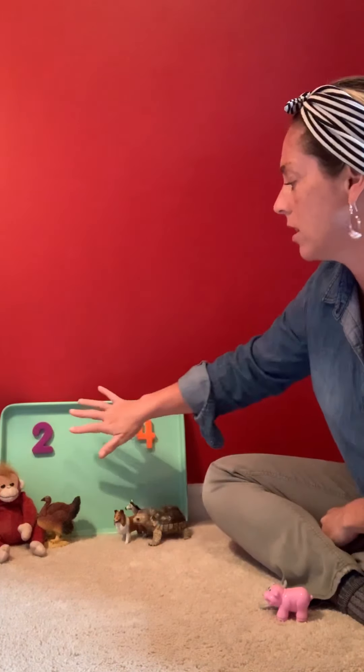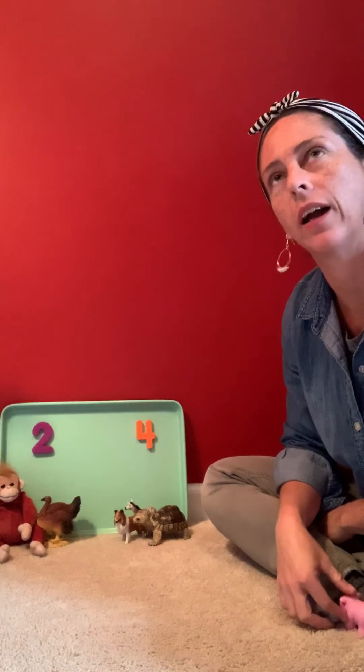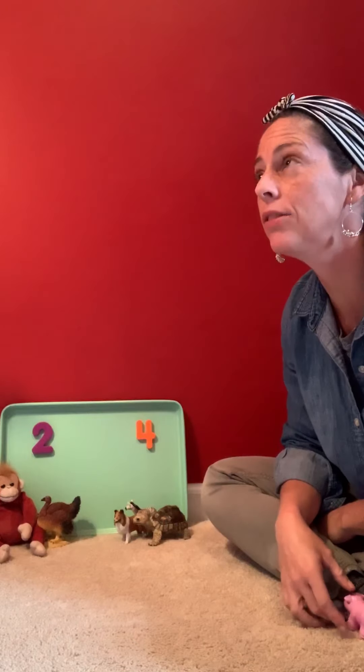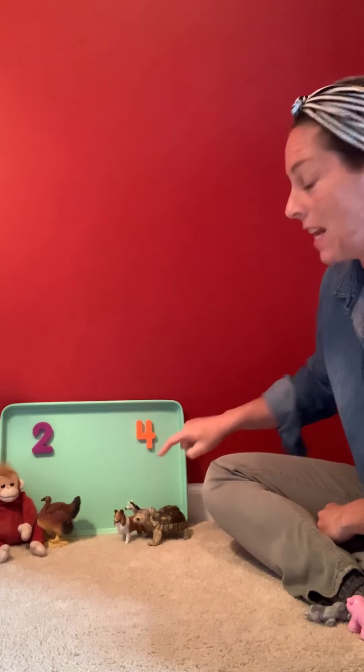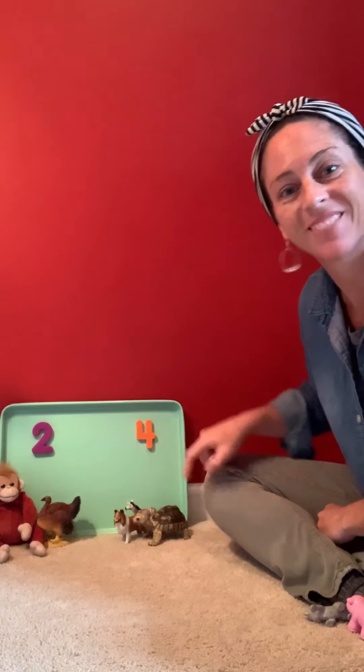So you could try this at home. You could even add in some other numbers — you could think of an animal like a snake that has zero feet. You could think of other animals too. Even without toy animals, just think in your head: does an elephant have two feet or four feet? An elephant has four feet, so that would go over here. And if you wanted to, you could even use a marker and write the word elephant. Have fun with it!